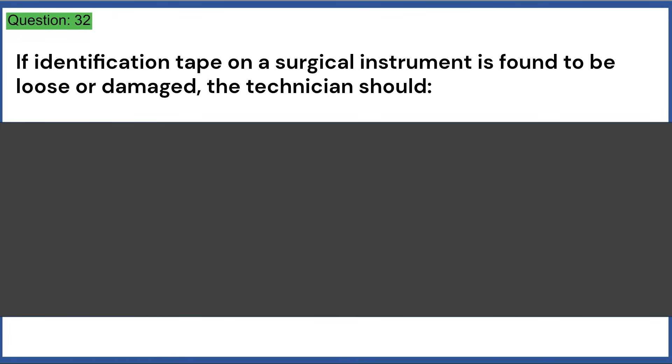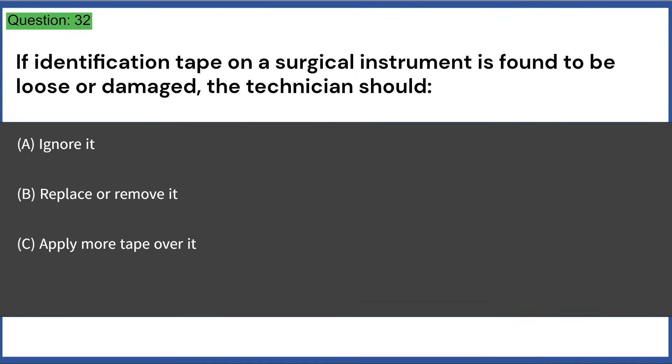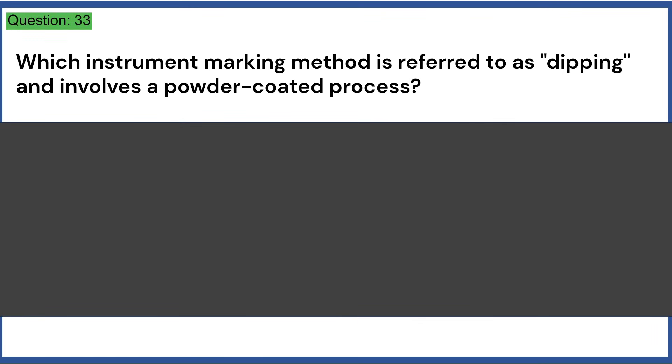If identification tape on a surgical instrument is found to be loose or damaged, the technician should: a) ignore it, b) replace or remove it, c) apply more tape over it, d) soak the instrument in saline. Answer: B, replace or remove it.